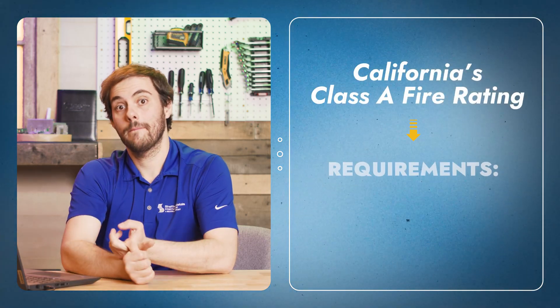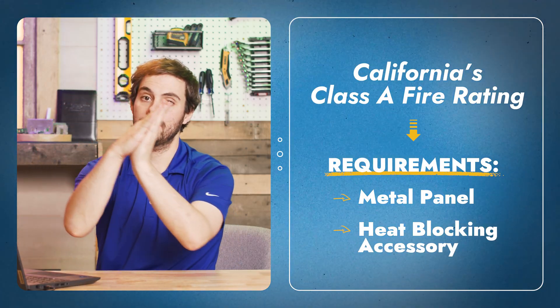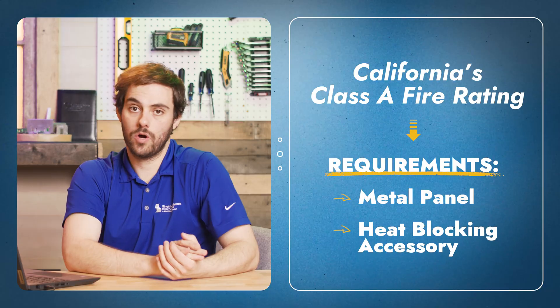If you're in California and need a Class A rated assembly, you need to have your metal panel and some kind of accessory to make sure that the heat from the fire doesn't transfer through the metal and into the wooden decking of your home or building. Today we're going to talk about a product now being offered by Sheffield Metals to bring your roof up to that Class A requirement with just your metal panel and underlayment.